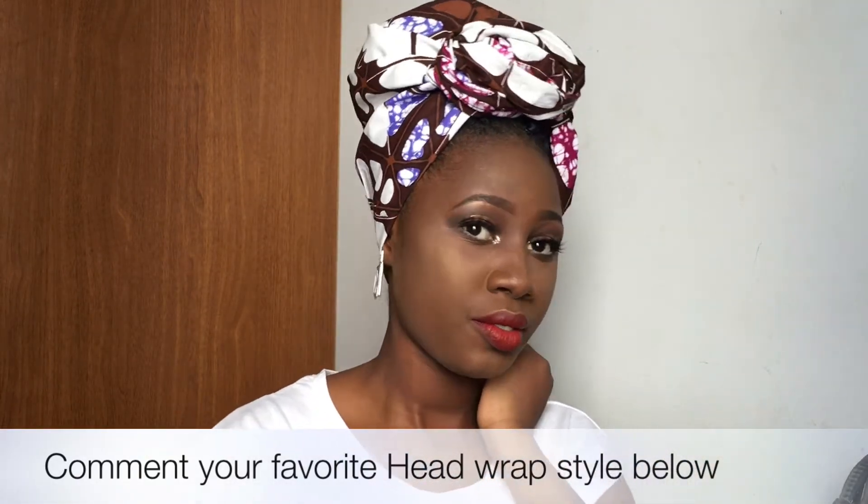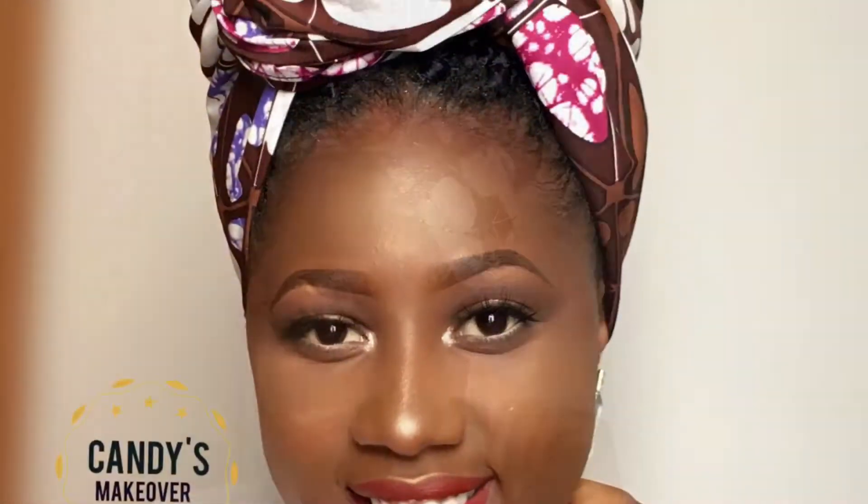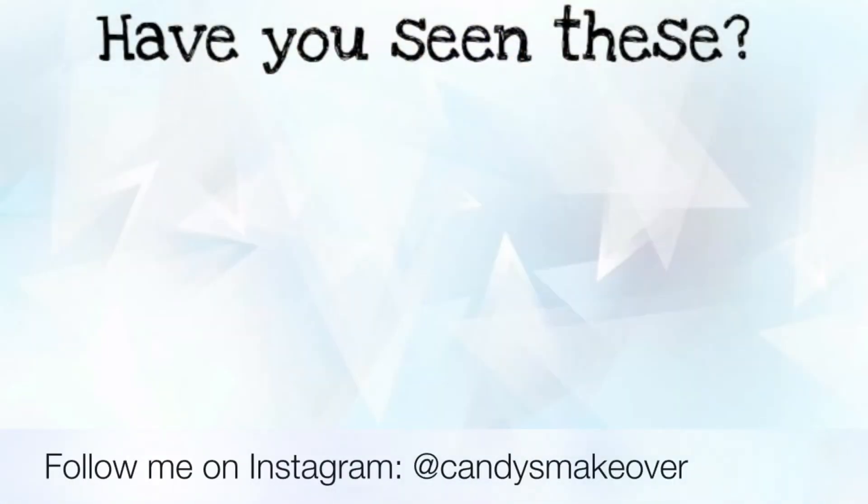Kindly subscribe to my channel by clicking my face and check out my other videos. Thank you so much and I'll see you in my next video. Bye!